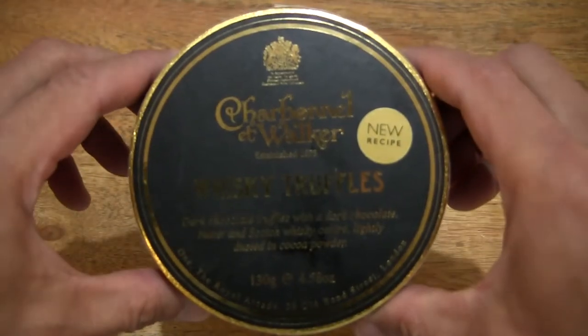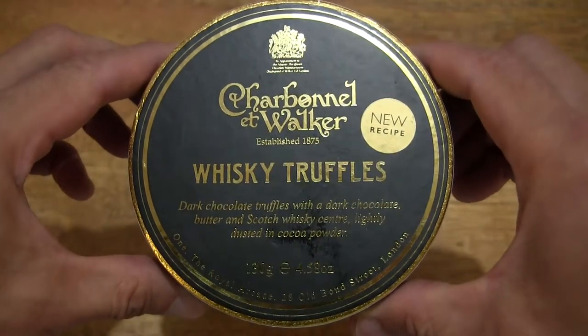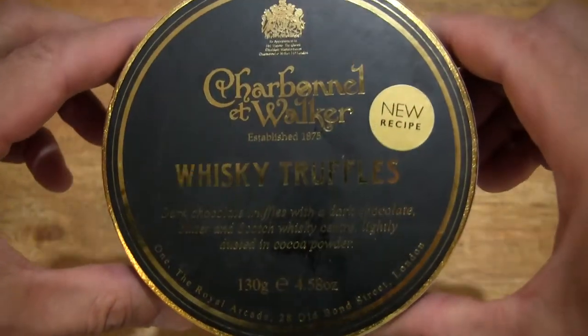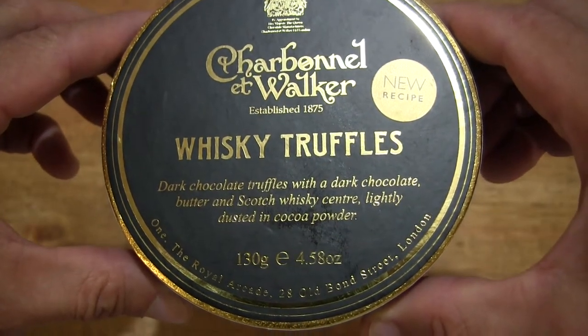So let's first take a look around the outside of the box. In this box is 130g of Charbonnel et Walker Whiskey Truffles. They are dark chocolate truffles with a blended Scotch Whiskey centre.